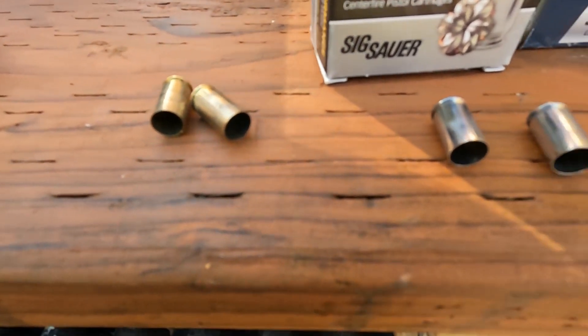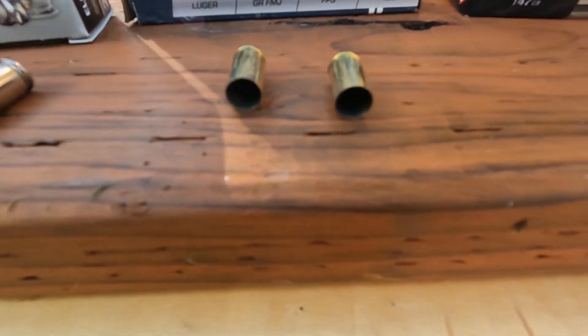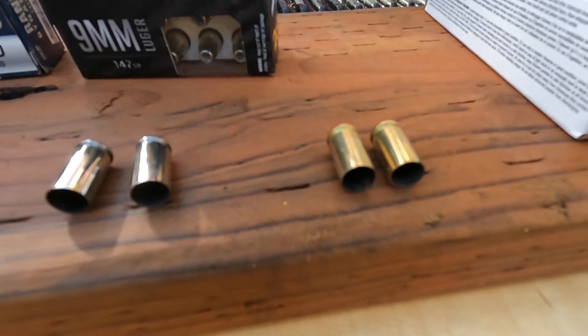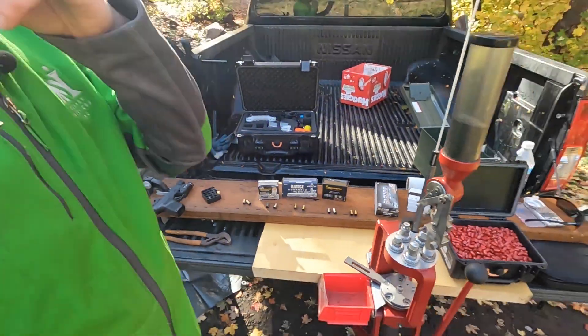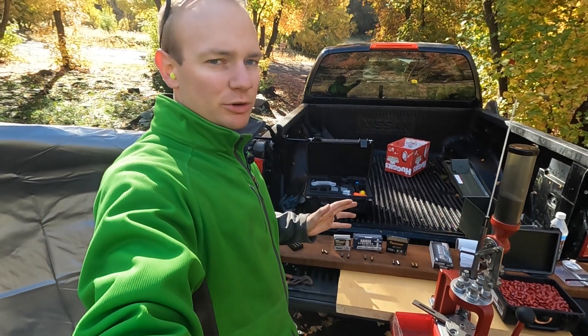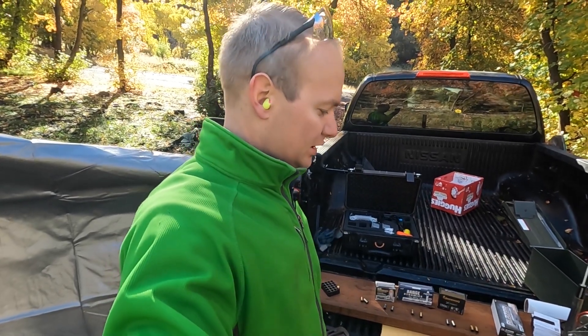It took me a while to find them, which further supports my theory that you'll lose them before you wear them out. But here they all are — they all look great. Normally you would tumble them at this point, but I don't have a tumbler here so I did bring some nylon brushes and I'll just scrub them out between reloads.